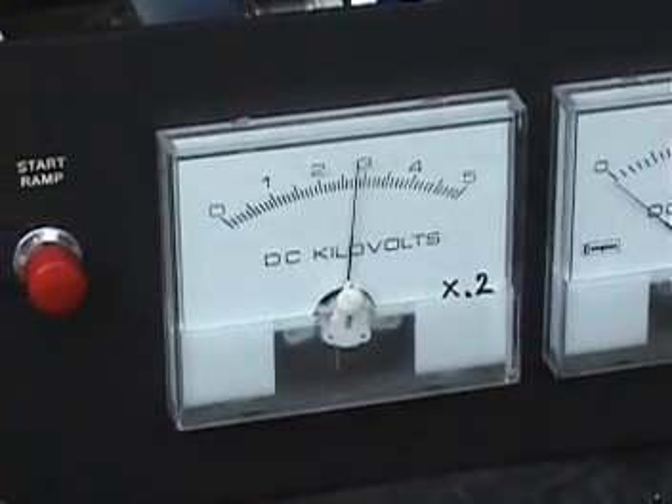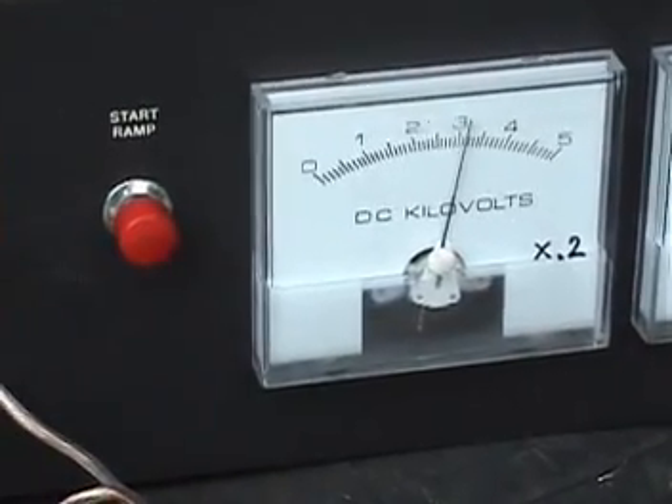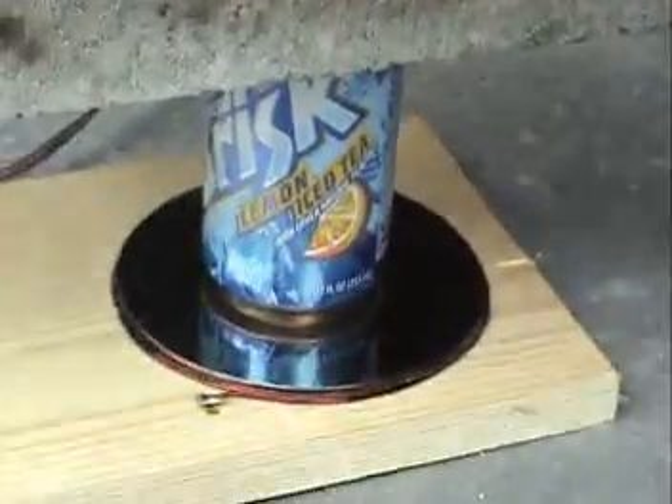We're up to 600 volts and climbing. I'm going to go for 800 volts and crush the soda can underneath this cinder block.